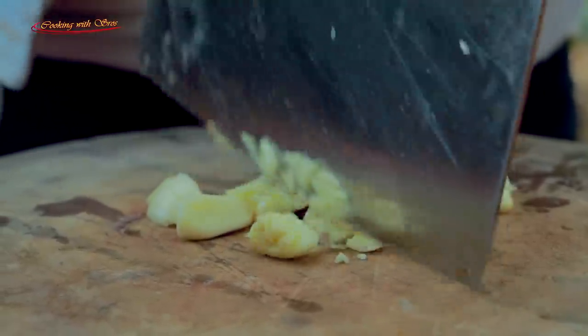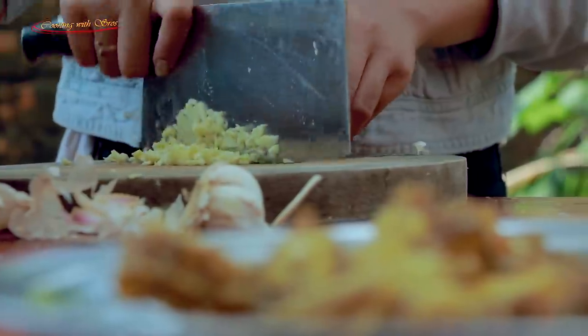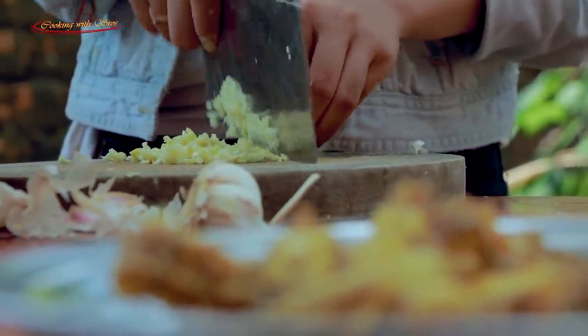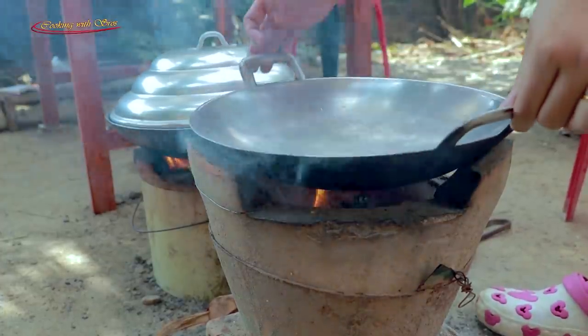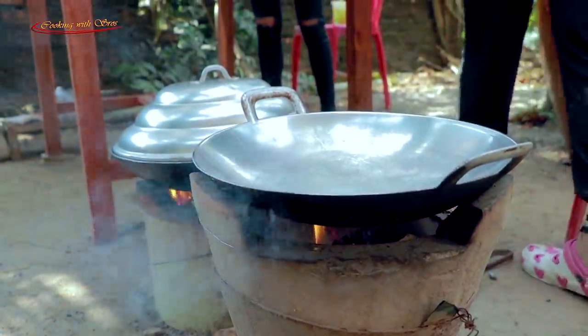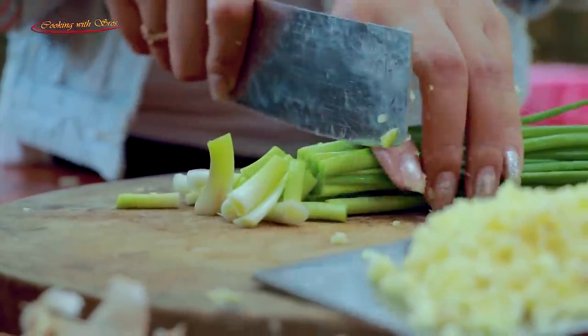It will take 10 minutes to make the rice with hot water. Add 1 minute of water and it will be low. Tea will serve as well. Add 2 minutes to cook.